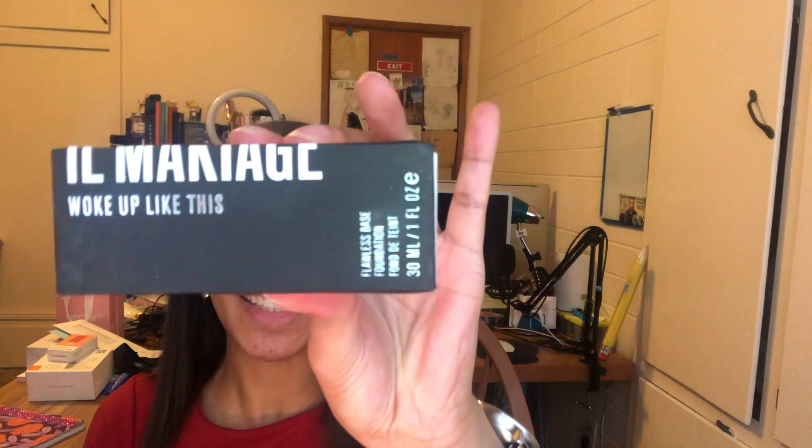Next we're going to use our ill maquillage Woke Up Like This foundation, I am number 105. To put it on we're going to use the foundation blending brush, also from ill maquillage. I love this brush, it's really good.